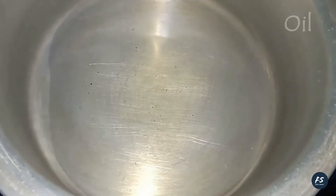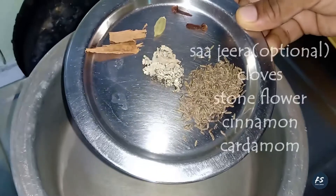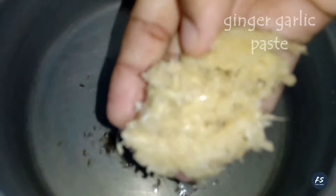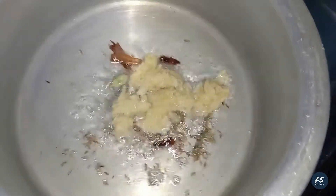we will take 4 tablespoons of food. I don't know the name of this — it is a flower stone. And 1 tablespoon ginger garlic paste.